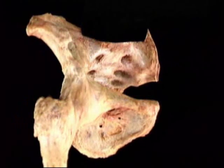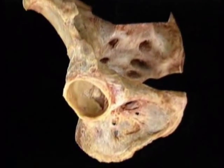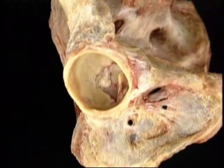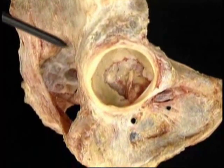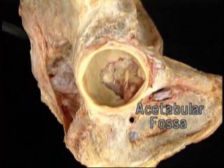Now let's take a look at the hip joint. We'll remove the femur for a moment and look at the acetabulum. Here's the broad C-shaped articular surface, sometimes called the lunate surface. This non-articular part of the acetabulum is the acetabular fossa.